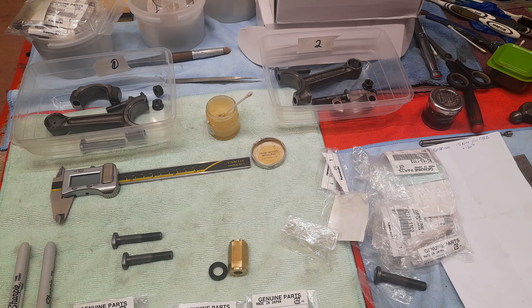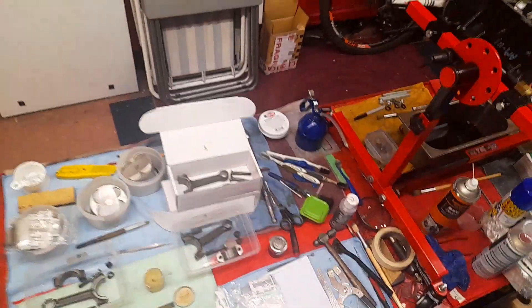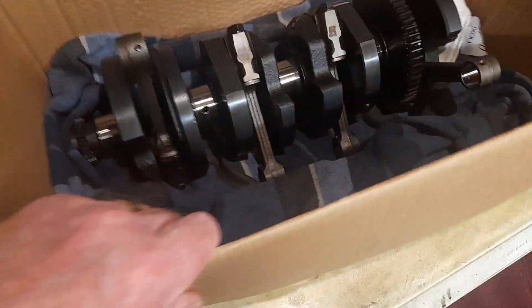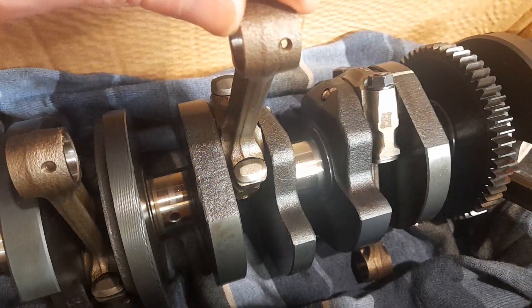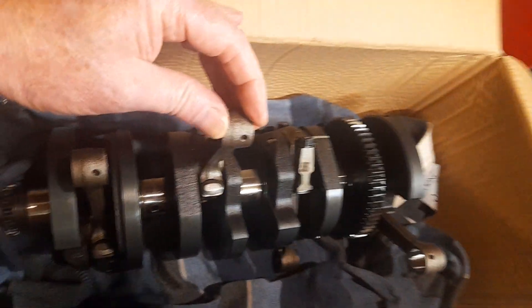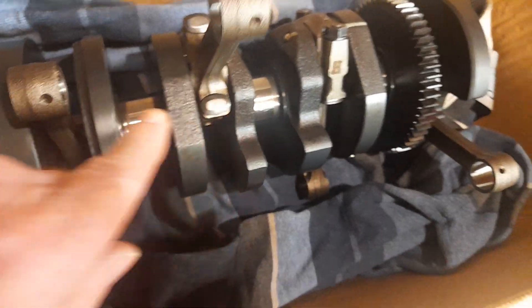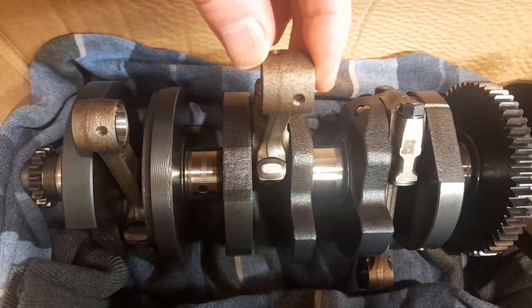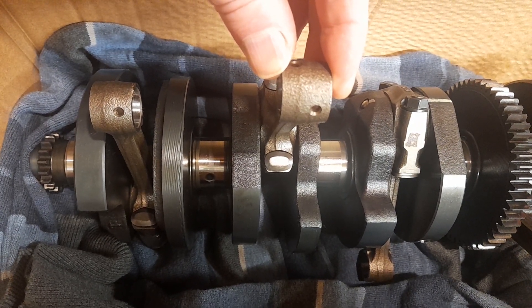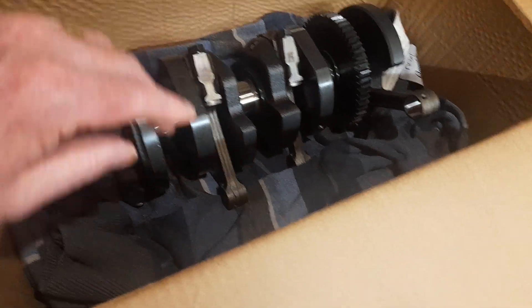I'll show you a ZZR 1200 crank with conrods — here's one here. Can you see those bolts are the same as the ones I got previously for my bike? And do you see the way they fit that better — they fit properly. So those conrods are the later ones, and those bolts are designed for those conrods, not these ones.